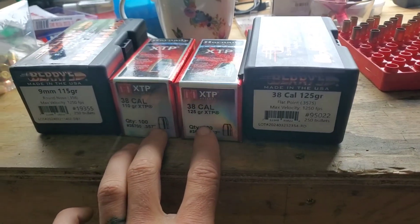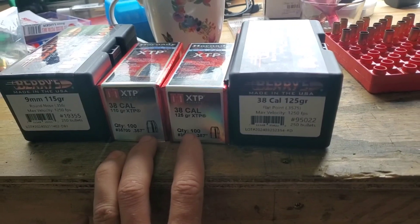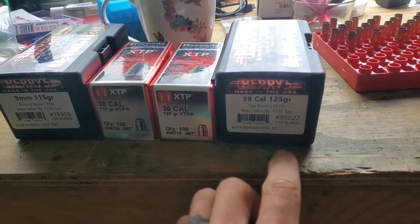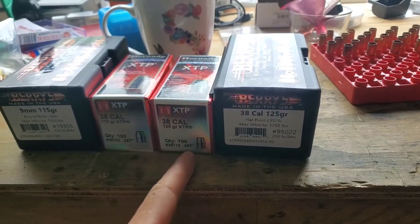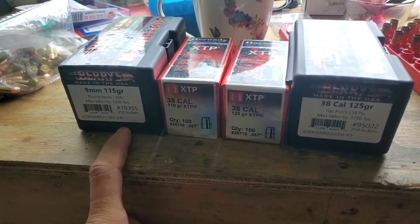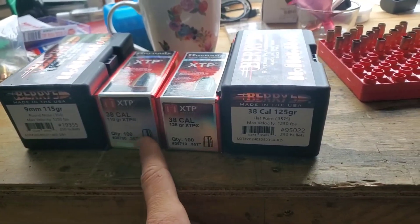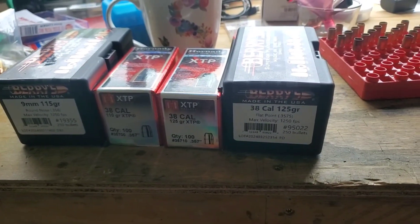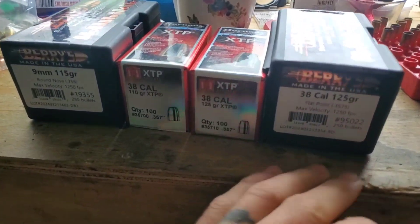My 9mm pistol actually has a .357 bore. What that means is that I'm perfectly safe shooting .357 and .357 bullets out of that gun. I've yet to even load 9mm bullets for that gun. But just in my short amount of testing, the .357 caliber bullets shoot way better than the .355 caliber ones. So this is a question for the powder.